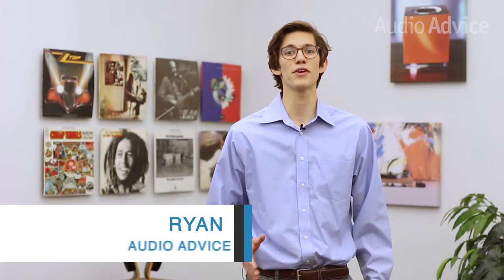HiFiMan arrived on the audio scene just 10 years ago, but in that time they were able to produce a whole family of planar magnetic headphones ranging from $299 all the way up to $6,000. We were lucky to get a pre-production sample of the upcoming Sundara planar magnetic headphones from HiFiMan, so today we will be reviewing some of its key features and technology.